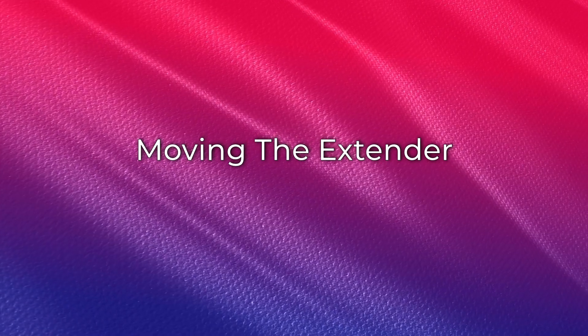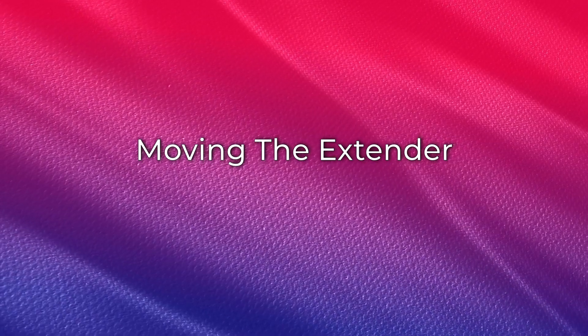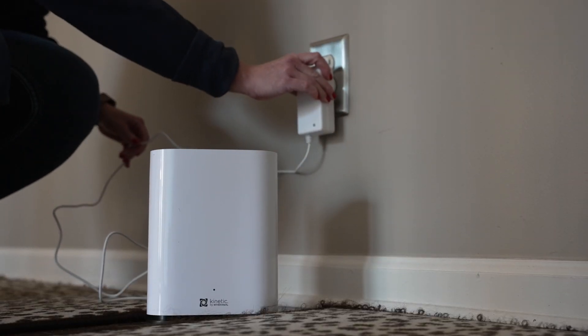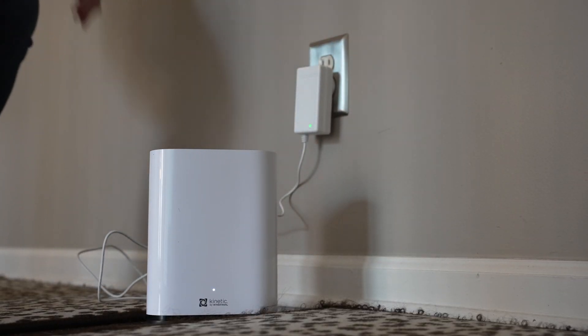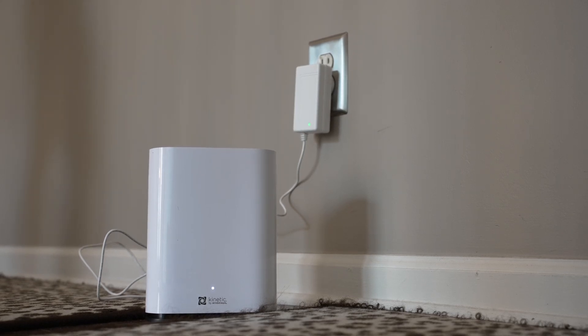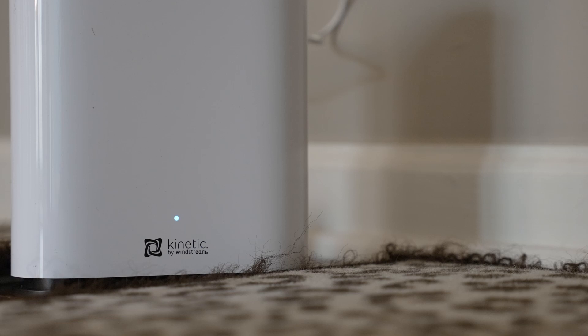You can now move your extender to its intended location. Unplug the extender and move it to a new location, then plug the extender into power. Ideally, you want to move the extender about halfway between the gateway and the area with poor signal. Keep in mind, the extender still needs to be in range of the gateway to pick up the signal.